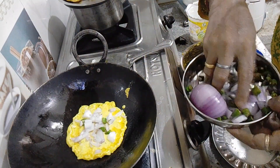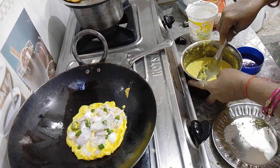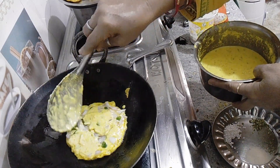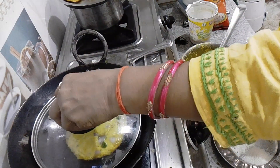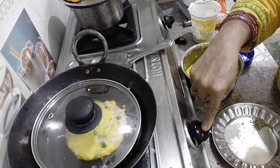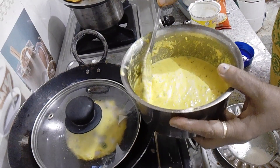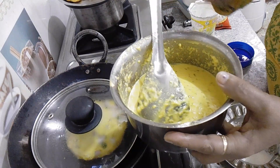I have added the ingredients to this batter. I will mix the batter and add everything together. I am preparing this batter.